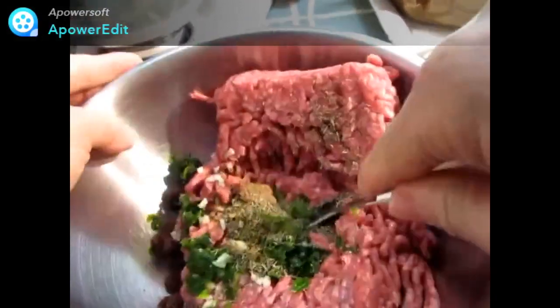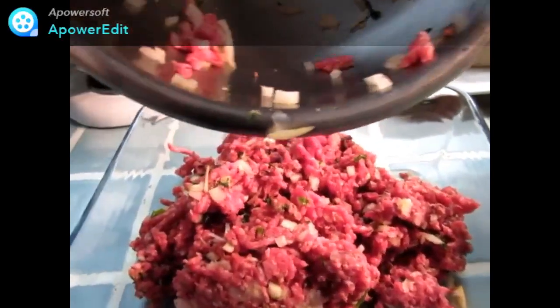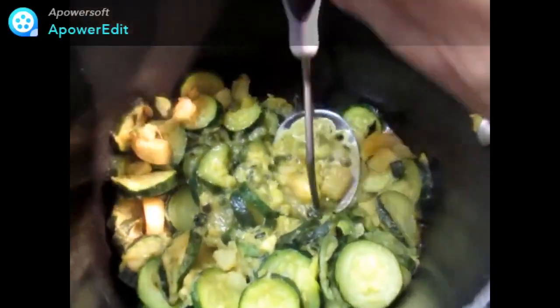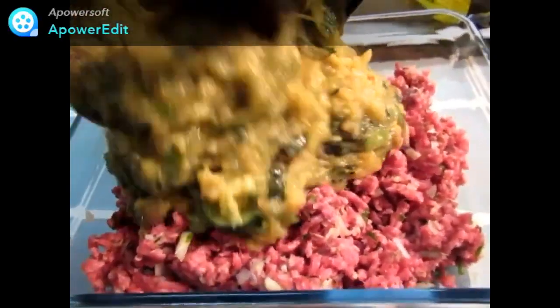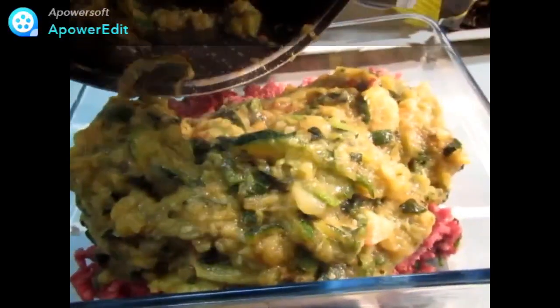Je mélange bien le tout à la fourchette. Je répartis ce hachis de viande. À l'aide d'un presse-purée, j'écrase mes courgettes et mes pommes de terre. Je verse cette purée sur mon hachis de viande et j'enfourne pour 25 minutes à 190 degrés.